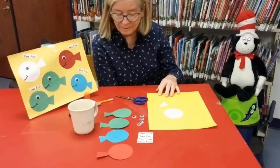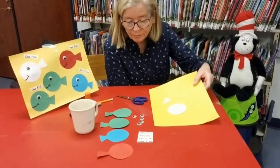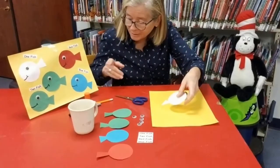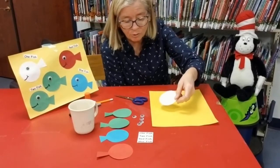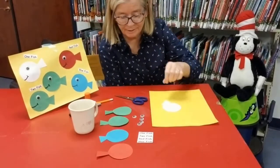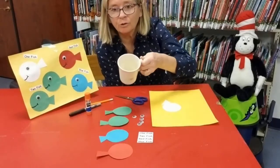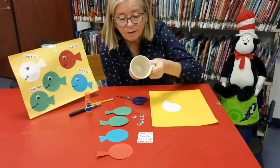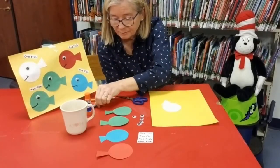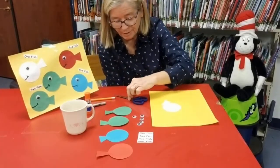You are going to need some construction paper. I have yellow for the background and I've already cut my shapes for the fish. I used white, green, blue, and red. To make the shapes I also used a mug — a cup of any sort will do. I used a pencil, marker or crayon, glue, scissors.